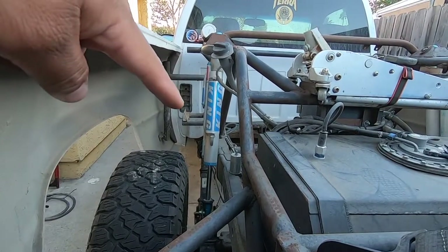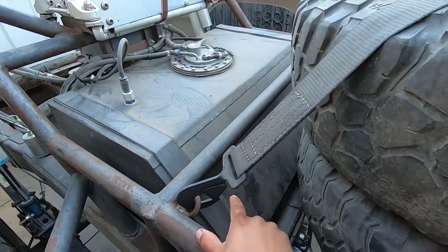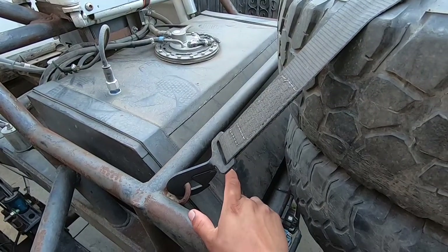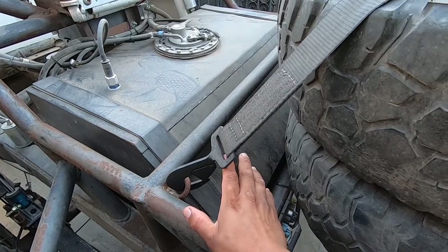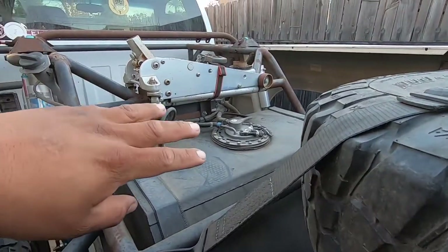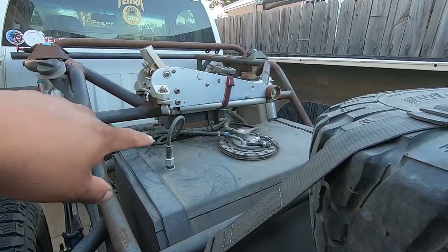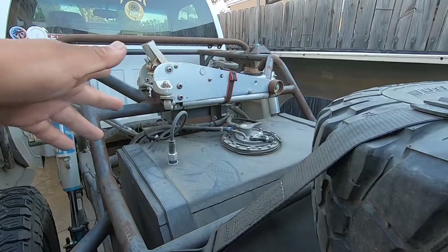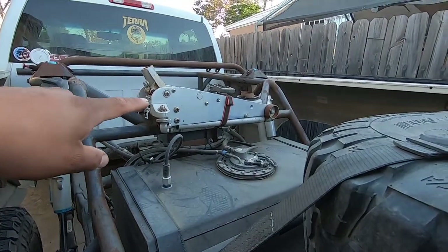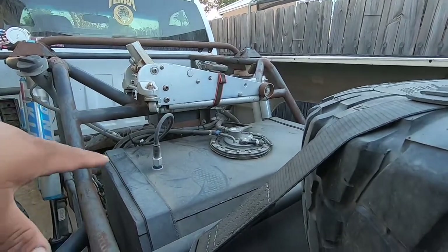It has a fuel cell — we don't know exactly how many gallons, but we're going to try to fill it up one of these days. Some of the wires we're going to reorganize and put zip ties on them to make them neater. That jack might come off too — don't really like how it looks there. We're also going to sand it down and spray it.